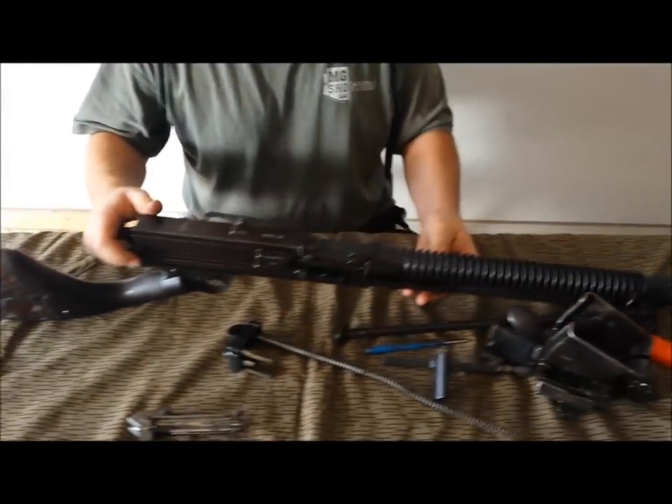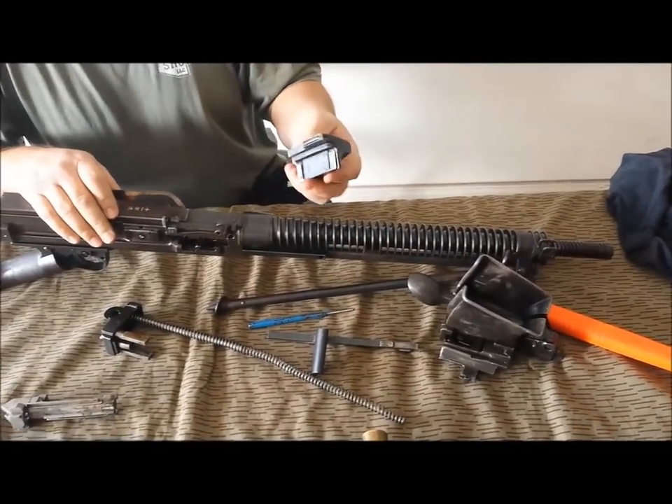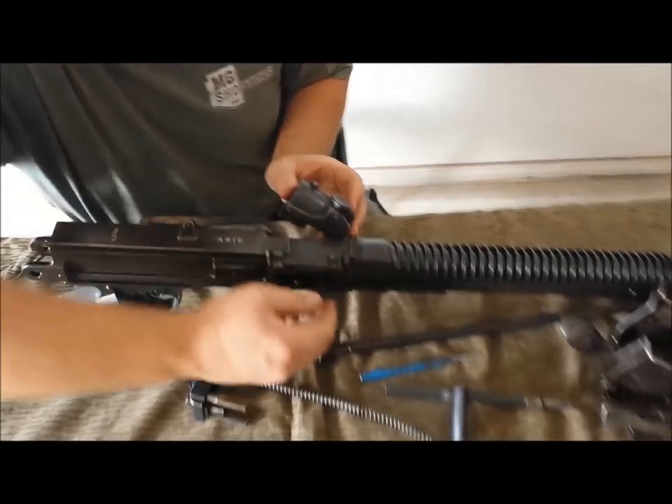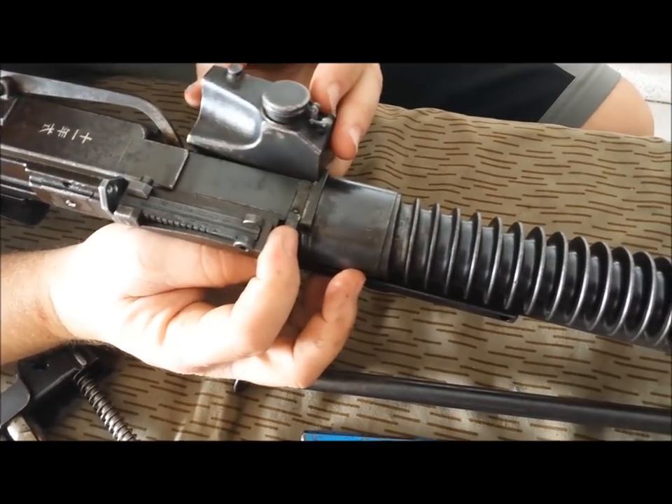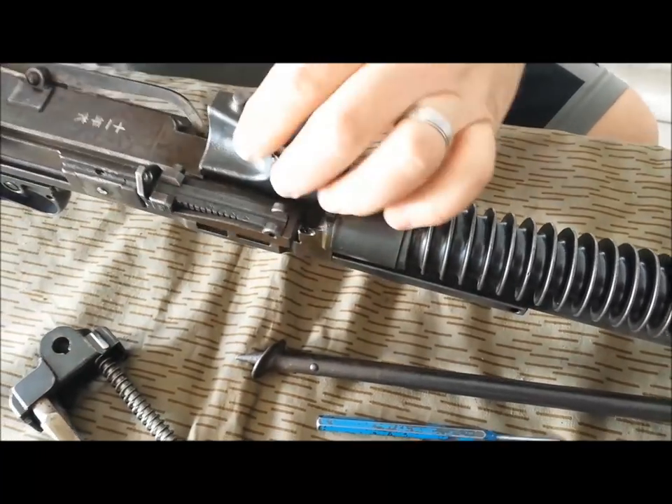We can put our oiler back on — just line this up and push down on this little lever. That's on.